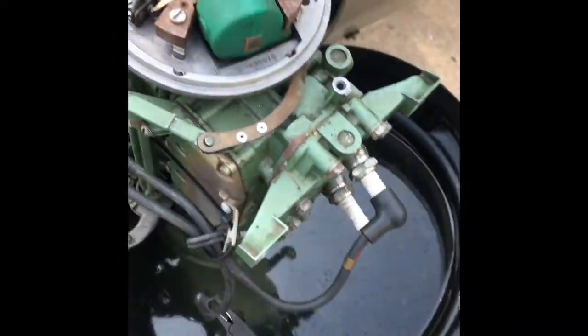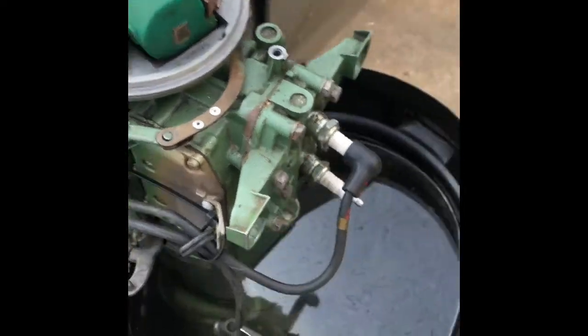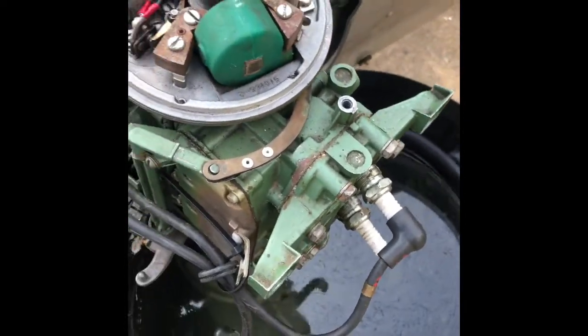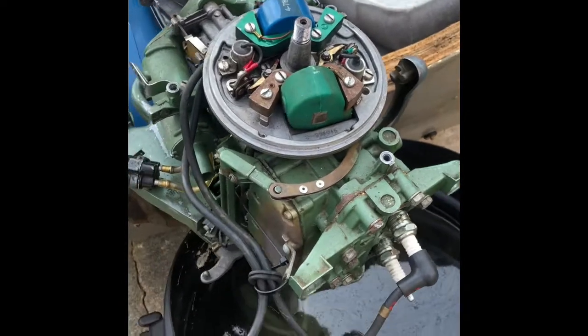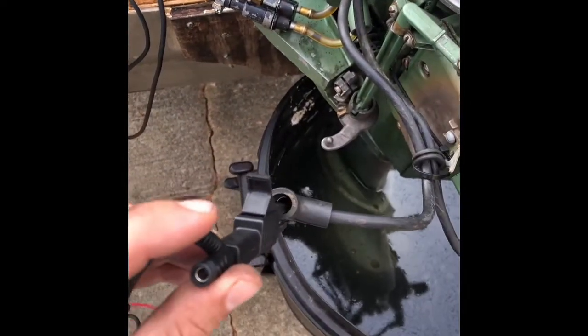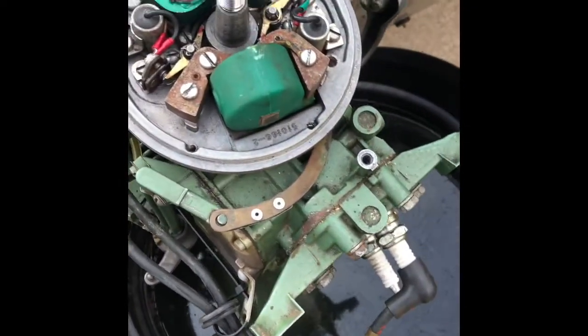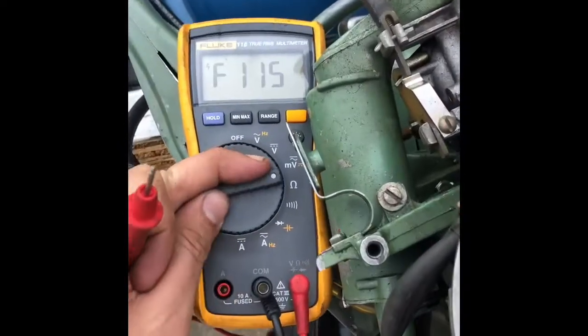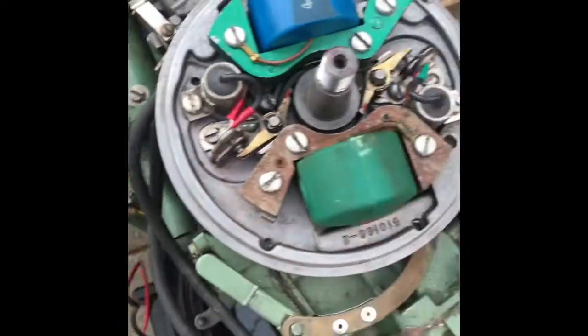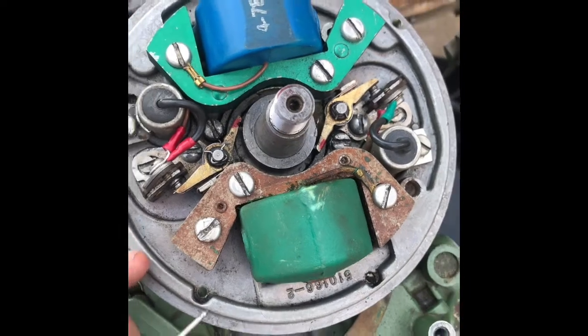When I was out on the water I had already pulled both plugs and swapped them to verify it wasn't a spark plug issue. So the next thing we're going to do is test the coil. We want to be connected to where the spark plug connects in the wire with a voltmeter, turn it to ohms, and test a couple points on this lower coil to see what our reading is.